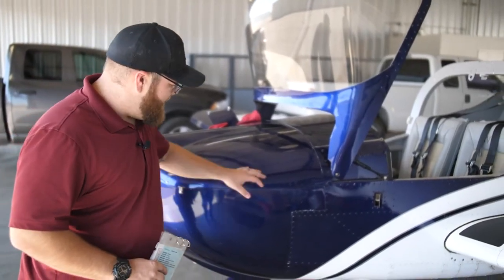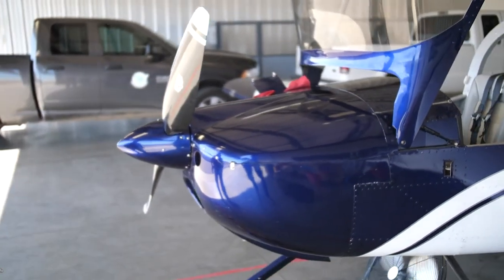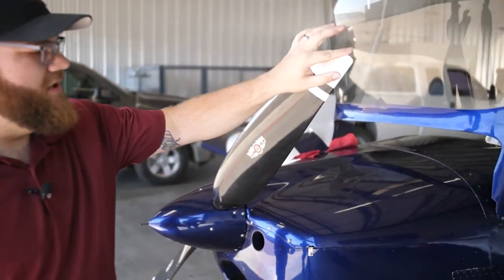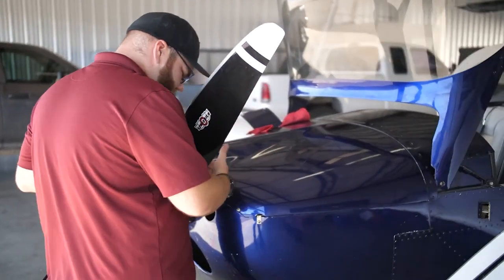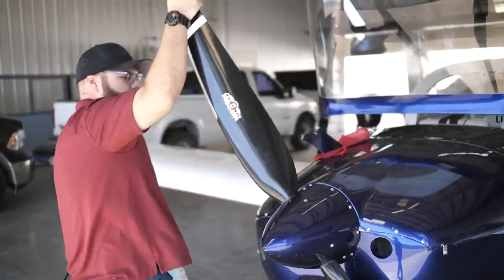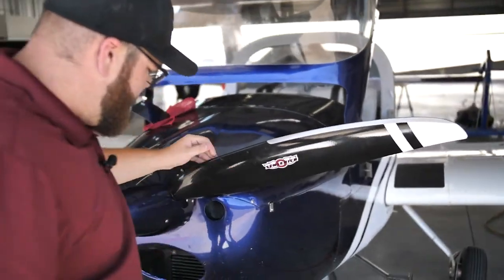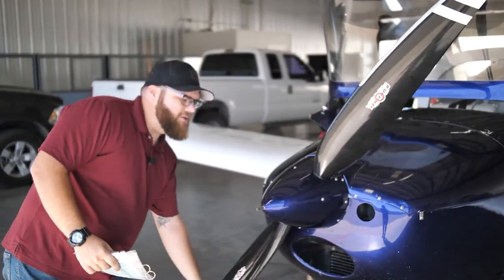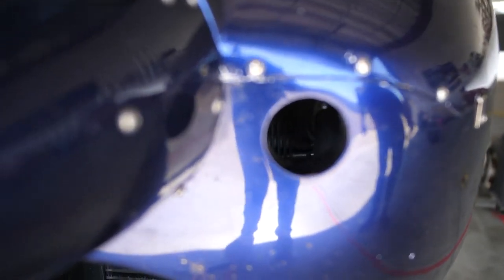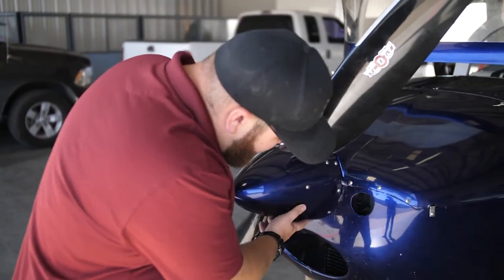Now we're examining the nose of the aircraft, making sure all the screws are in place. It's especially important to check everything on the nose because it takes a lot of wind and force, so I spend a lot of time up here. Coming around, I inspect the propeller blades making sure there are no cracks, dings, or dents — checking both sides. Everything looks good. I bring the propeller down to get a better view of the air intake inlets and filter, making sure everything is clear with no debris, bird nests, or bugs. All screws on the nose cone are secure.